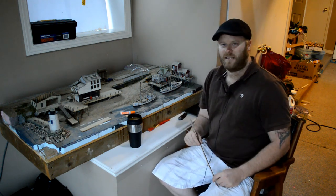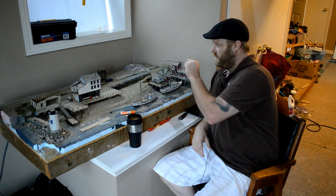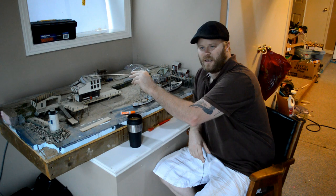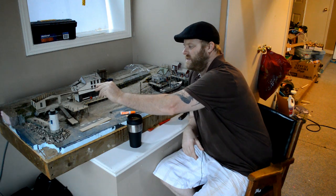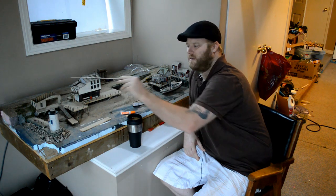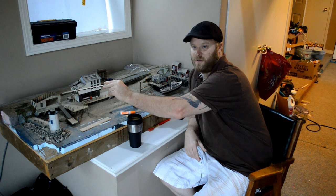As I said in the last video, this is a Sierra West Craftsman kit. This is a commercial off-the-shelf kit that you find at a hobby shop. And this is a Fine Scale Miniatures kit. It's basically a scratch build in a box.